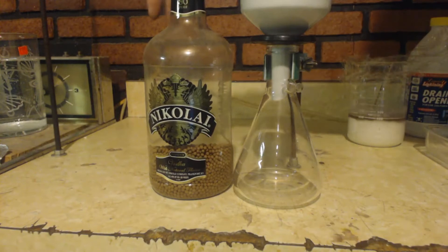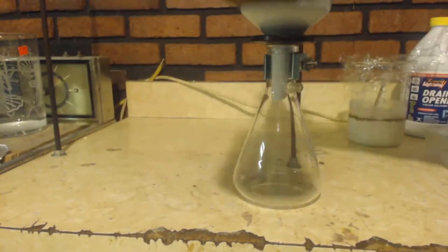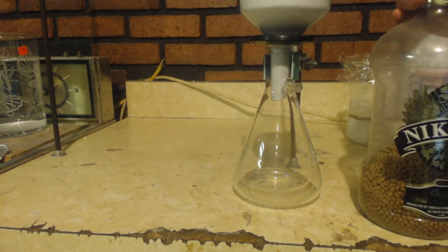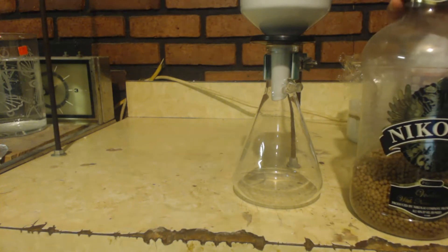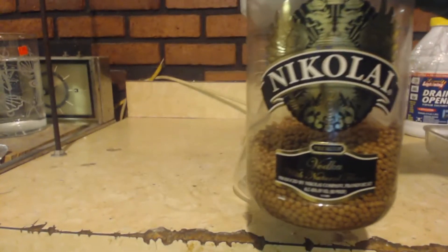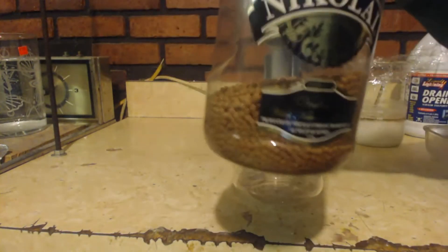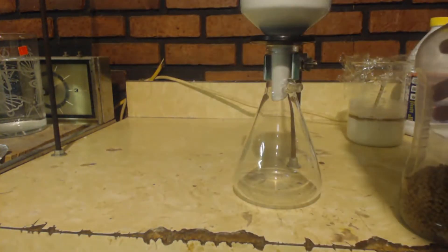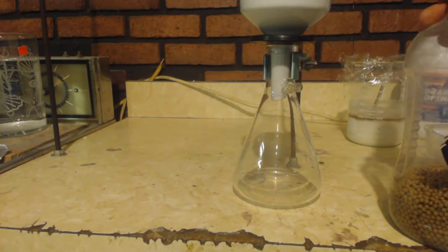I'm guessing I have about 70% of a mole — that's about 100 to 110 grams of product. I don't know the solubility of this product in ethanol, but I'm guessing you can get at least one gram per milliliter of ethanol. So for 100 grams of product, I can probably get it into 100 milliliters of pure ethanol. This is all the ethanol I've got and there's definitely 100 milliliters there.